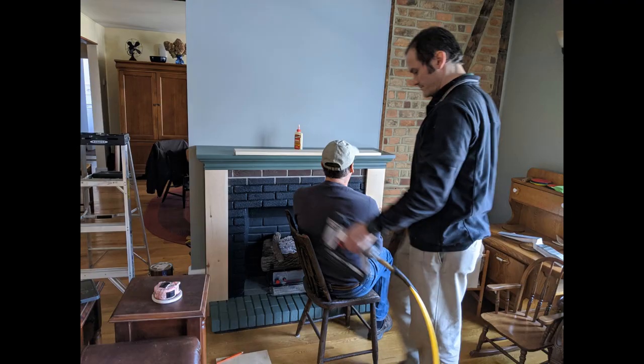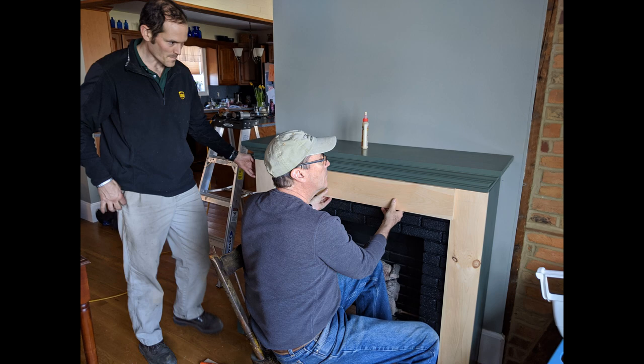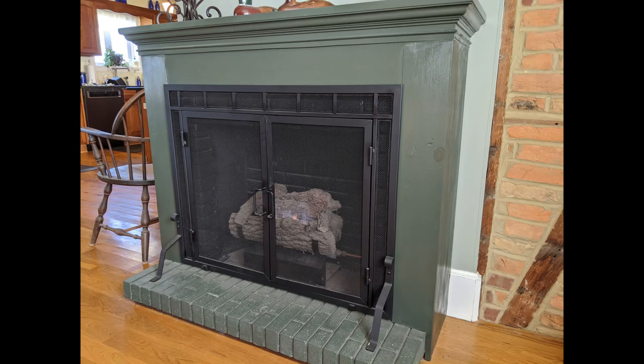After we painted the mantel and the hearth, we wanted to put pine wood to cover up the brick. We stretched our carpentry ability and made some nice cuts, and I think it came out really nice. I am thrilled with the finished product. It looks so much better than that tacky fake brick — it is softer and warmer. It just makes me want to sit in front of the fire.